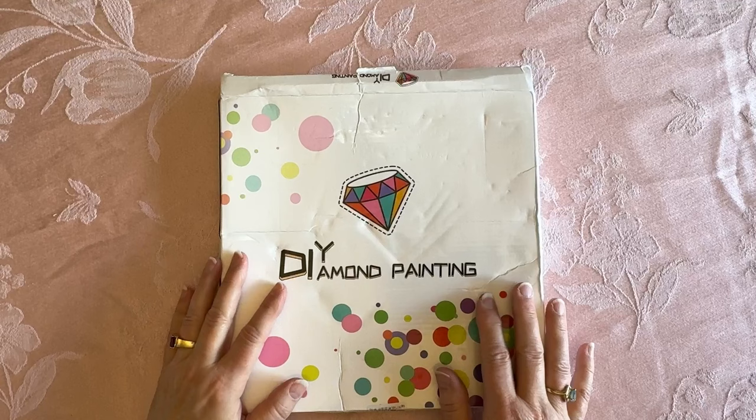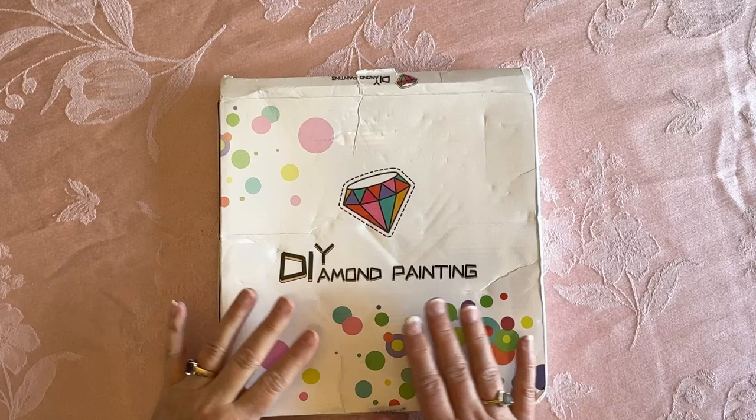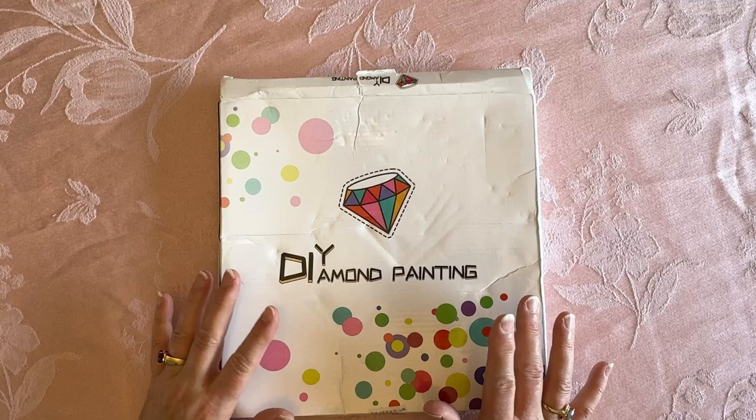Hey everybody, Diamonds by Tita here. Thanks so much for stopping by and hanging out with me. I have a completion — even though this looks like an unboxing — because I'm hoping I can surprise you a little bit. I am so pleased with how this turned out. This is from Colorful DIY.